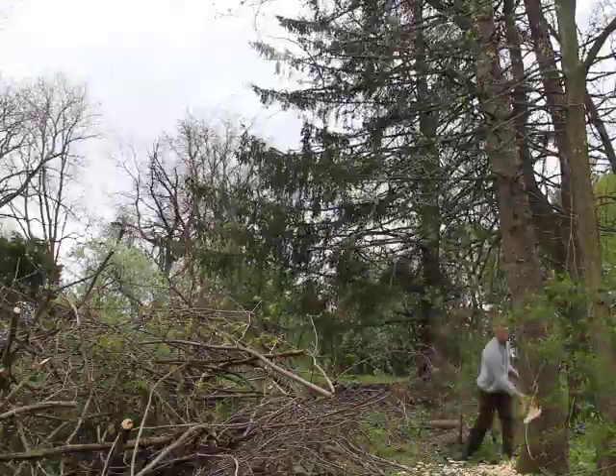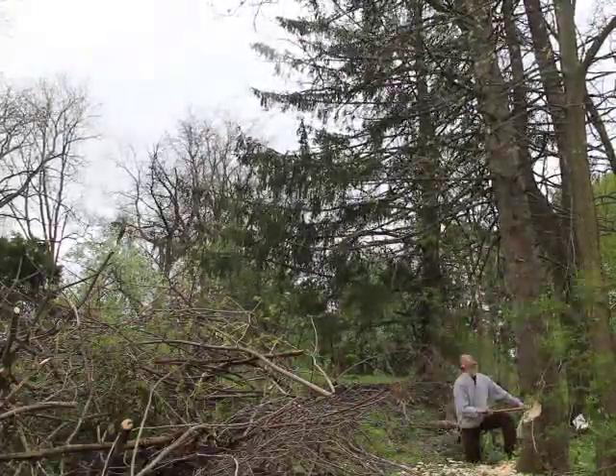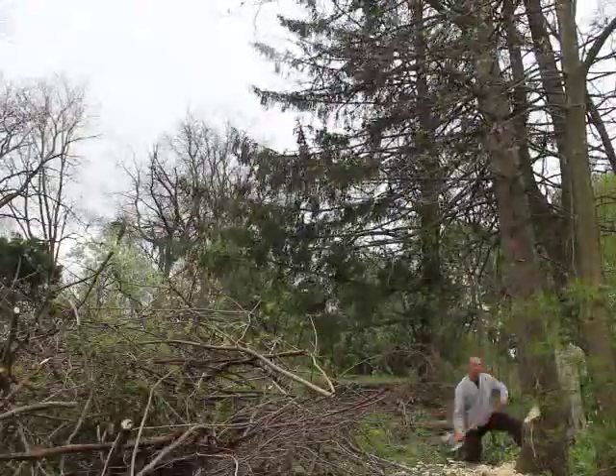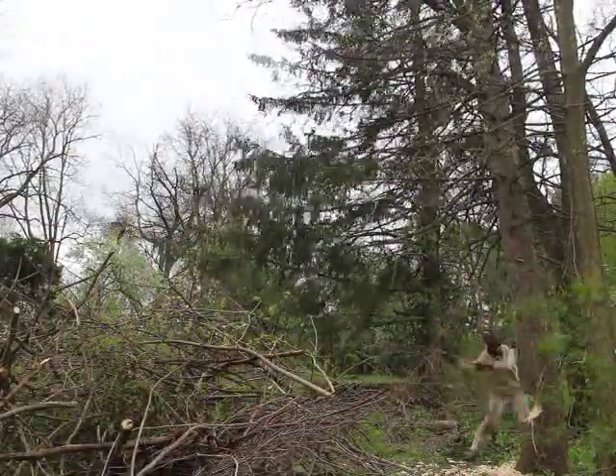Hi, in this video we're going to show you how we took down a 70-foot spruce tree in our grounds and how we split it up. Now we are not professionals and this isn't an instructional video — it's more of a public interest video.